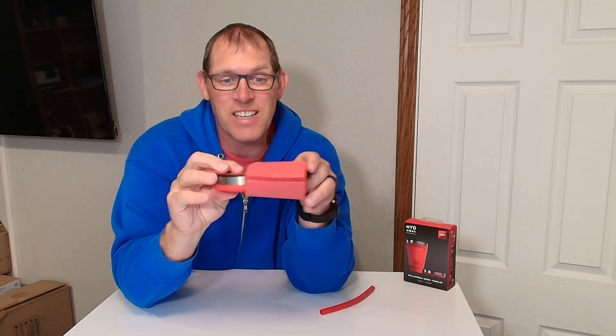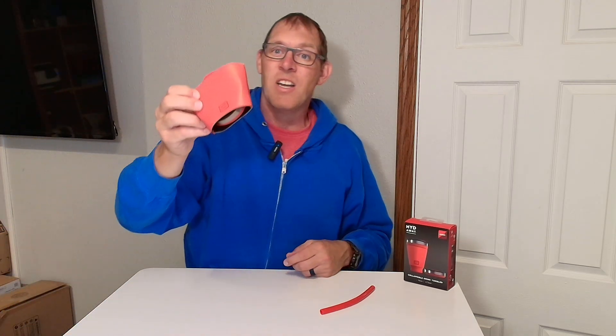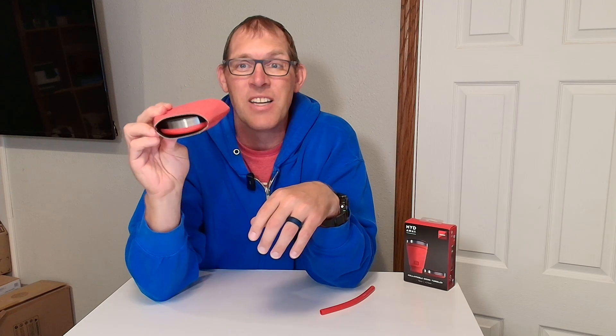I love this feature of it. You can actually slide the collapsed mug right inside that insulation cover, and this is what you have to throw in your backpack or wherever you want to bring it with you. And that is how the collapsible mug works.